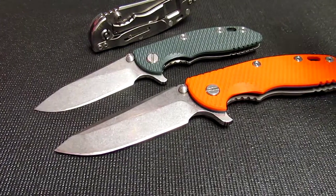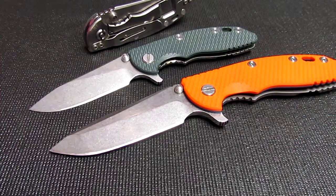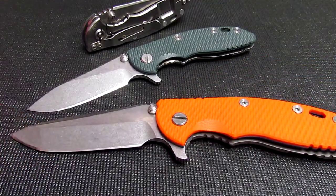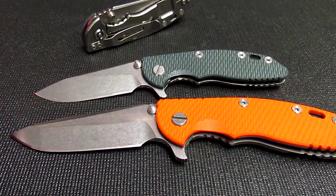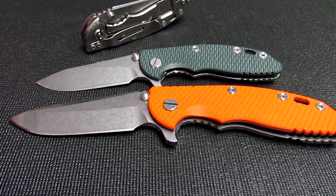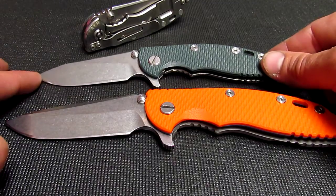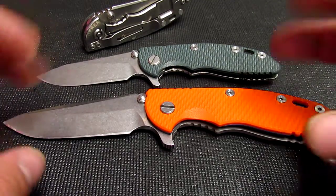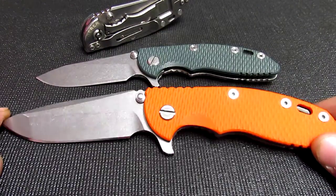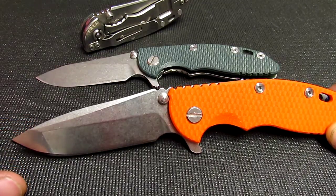I thought I'd take the opportunity to show you these two knives together and make a quick comparison. What you're looking at is the 3.5 inch Hinderer versus the 3 inch Hinderer. Both are very useful, very EDC-oriented folders — very high end, maybe even rare. They are a mid-tech knife and they're just really in demand.